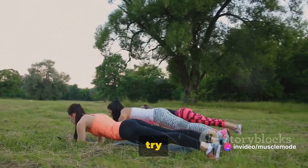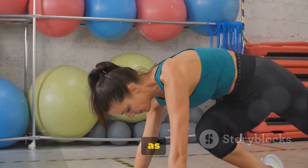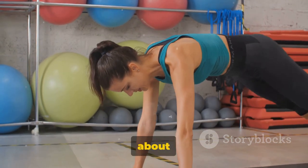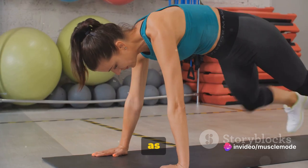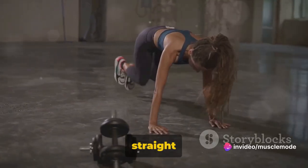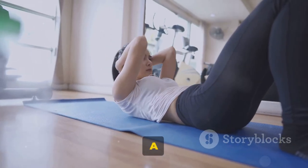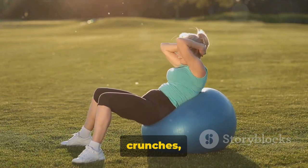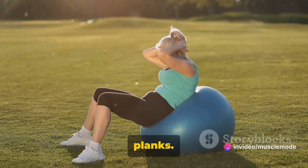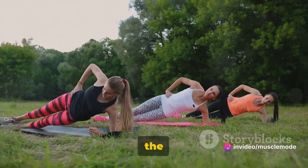Try to hold your plank for as long as you can. Your goal should be to do two sets for as long as you can hold each one. It's not about how long you hold it, but about maintaining correct form for as long as possible. Maintain a straight line from head to heels and remember to breathe. And there you have it — a 20-minute core abs workout you can do from anywhere. We've powered through weighted crunches, leg raises, flutter kicks, and planks: three sets for most exercises and two for the plank, with reps varying based on the exercise.